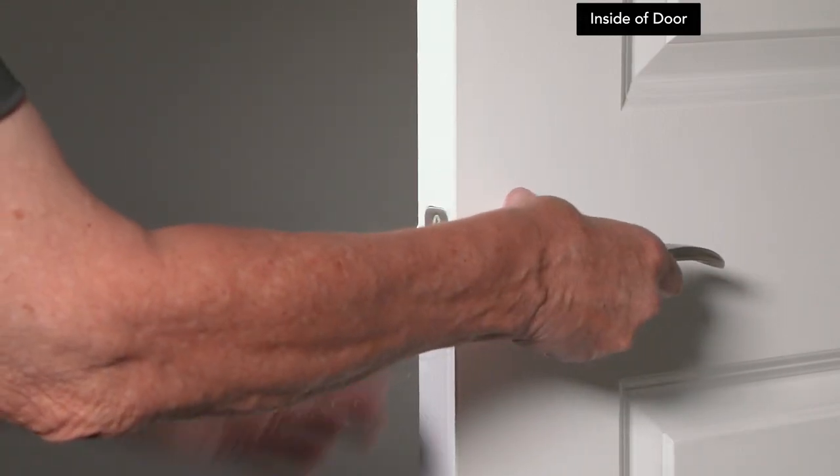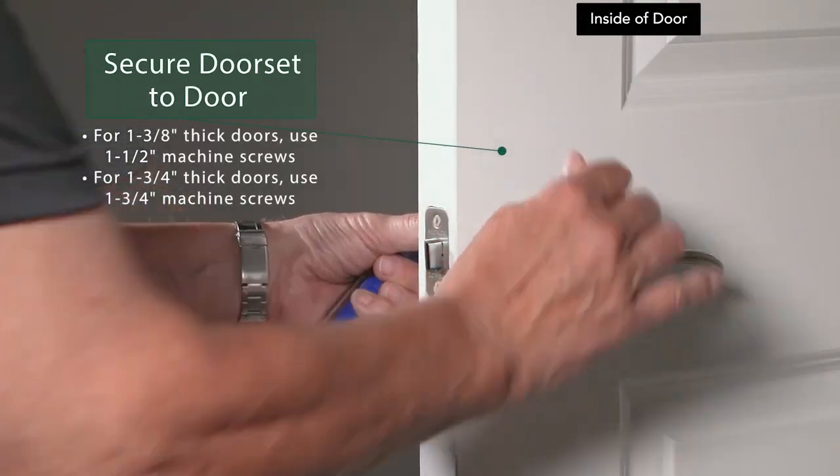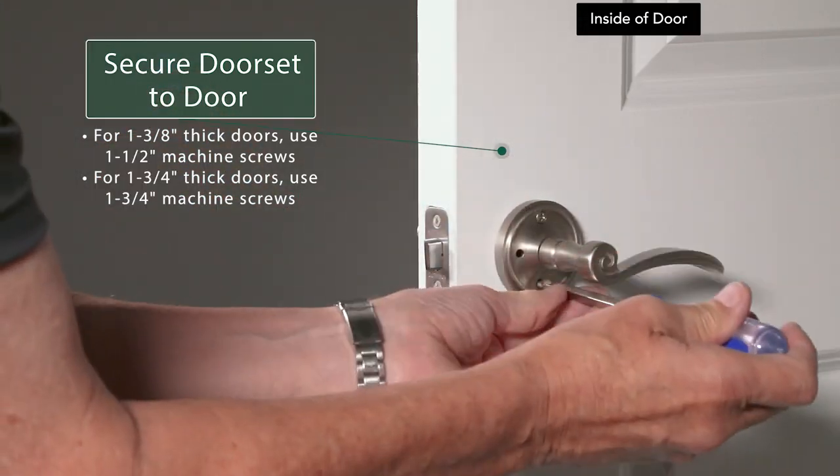Slide the interior half onto the spindle. Use the machine screws to secure the interior assembly to the exterior assembly. For doors that are 1 3/8 inches thick, use the 1 1/2-inch machine screws.